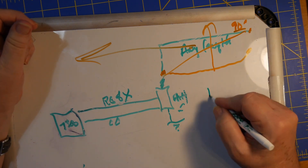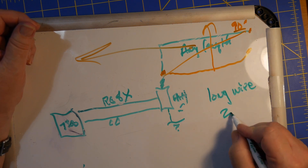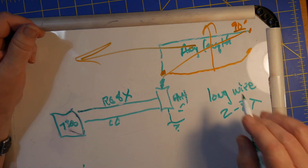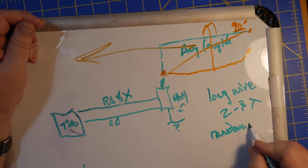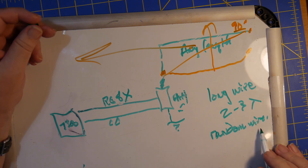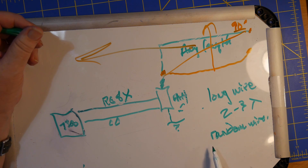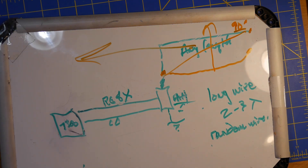Now, this antenna is not a long wire. Long wires are two to three wavelengths long — very long — unless you get up around 10 meters or so. This is what's called a random wire. Random wires are a different kind of antenna. Long wires are wave antennas; a random wire can be any old thing, and it will have an impedance to tune, which you can tune with the AH4 right there.